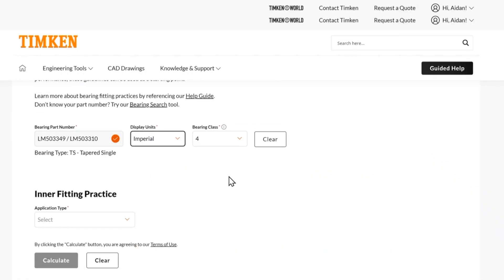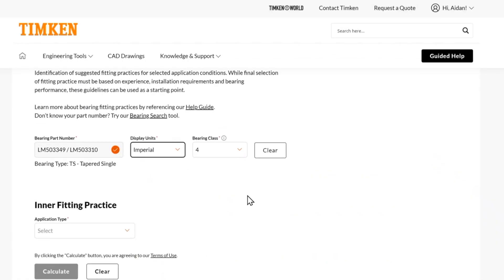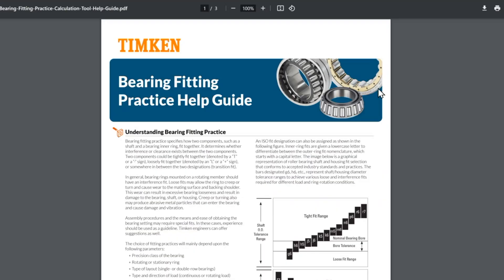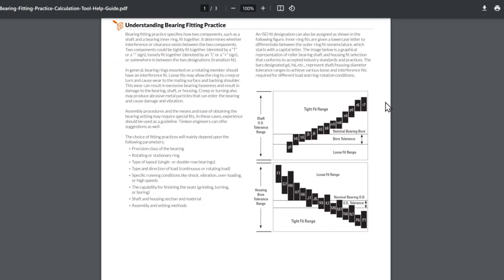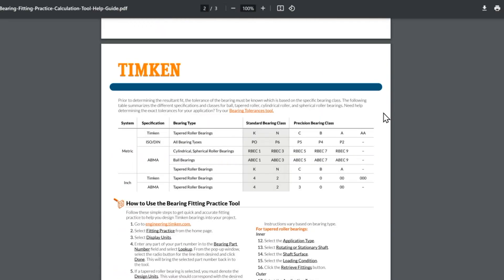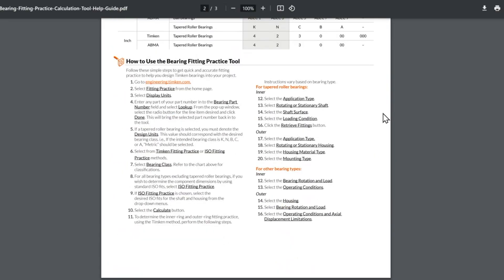First off, if you haven't seen my prior video on tolerances, it's worth checking that out. Also check out our help guide here. The help guide has helpful information on bearing fitting practice, things to consider, how fitting practice works, and a little bit of the background on what makes a good selection.